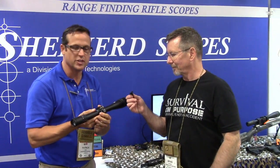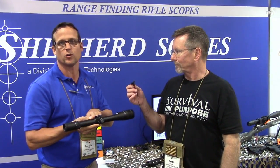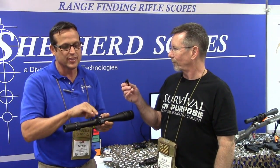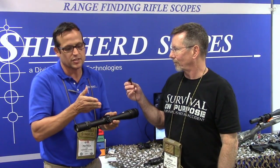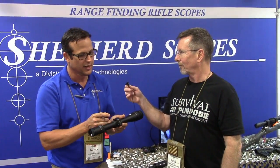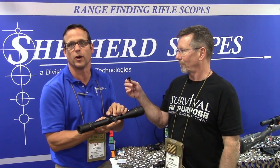Thank you, Brian. This is Shepard's 2017 DRS Dual Reticle System 6-18. The unique feature and the patent that Shepard holds is on this reticle turret system. This is a first focal plane and a second focal plane reticle built into the same scope, and these two move independently. It does two things: a simple crosshair with precision turrets that move in a hundredth MOA, and a first focal plane range-finding reticle that moves in quarter MOA increments.